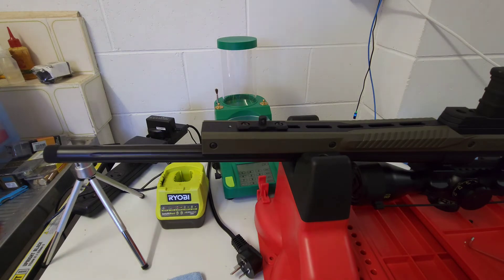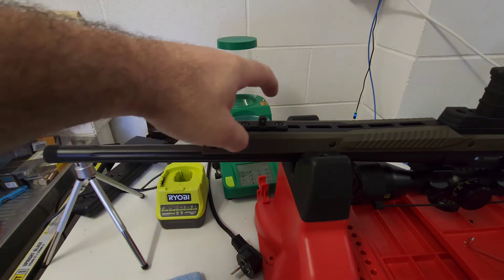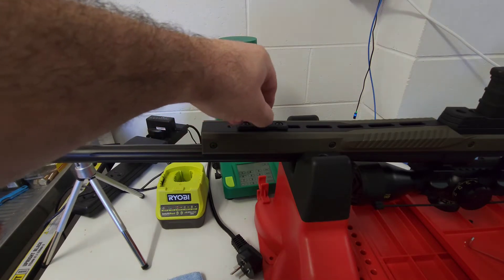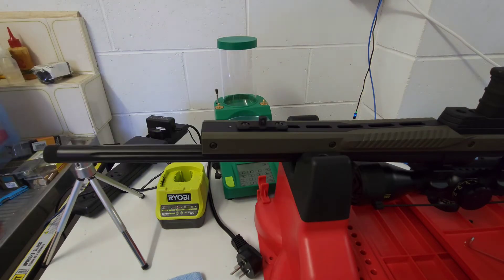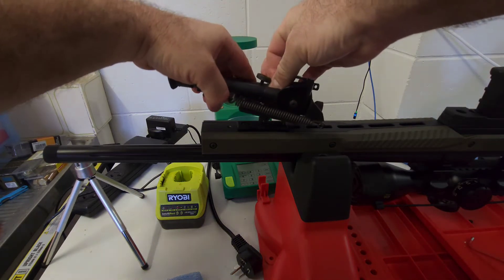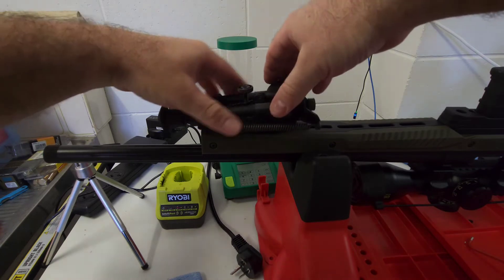We're back here with the Hauer 1500 2-3. I've just put this MDT M-lock sling swivel stud attachment on so that I can put my Harris bipod on here for when we go out west in a month's time, if we can get out there.